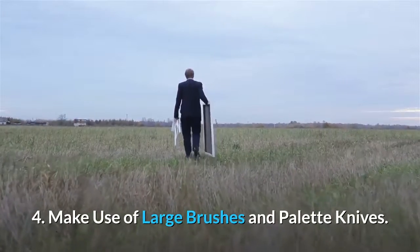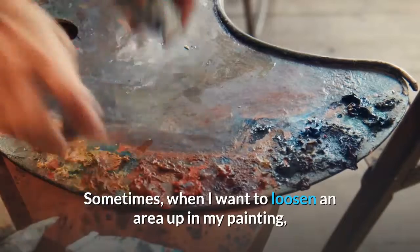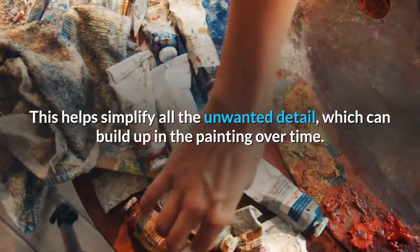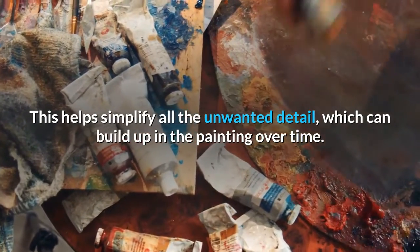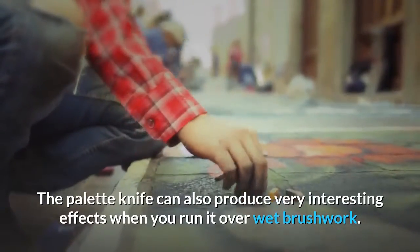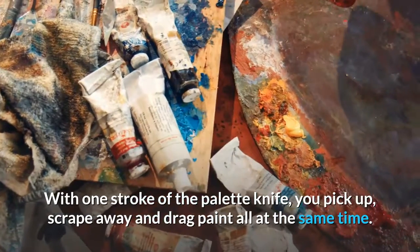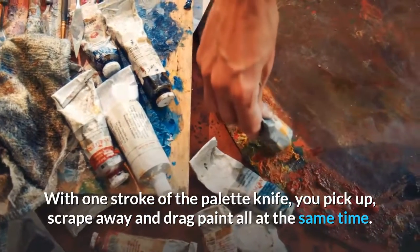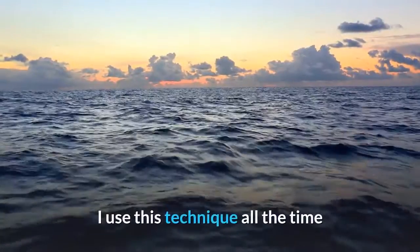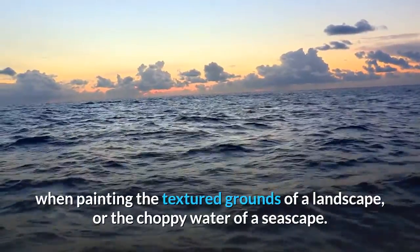Tip 4: Make use of large brushes and palette knives. Sometimes, when I want to loosen an area up in my painting, I will run a large brush or palette knife over the area. This helps simplify all the unwanted detail which can build up in the painting over time. The palette knife can also produce very interesting effects when you run it over wet brushwork. With one stroke of the palette knife, you pick up, scrape away and drag paint all at the same time. The result is usually a very loose and organic appearance. I use this technique all the time when painting the textured grounds of a landscape or the choppy water of a seascape.